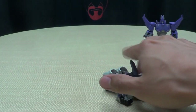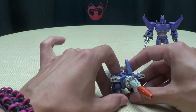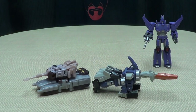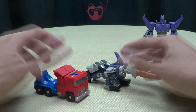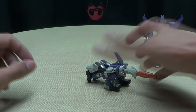Just for a comparison, here he is with Legends Megatron just for that sense of scale, and here he is with Legends Prime so you can see how it scales.